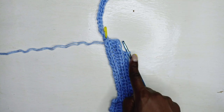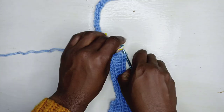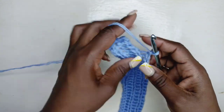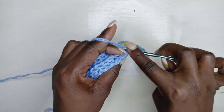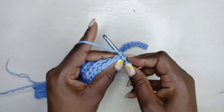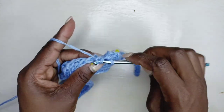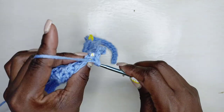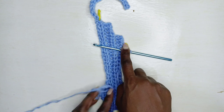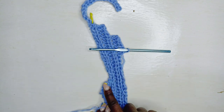Here we are — I've made my way back up and stopped four stitches before the end of the row. Let's count together: one, two, three, four stitches. Chain one, turn, and half double slip stitch going downwards. Once we get to the bottom of the work, chain one, turn, come up and stop four stitches before the top again.